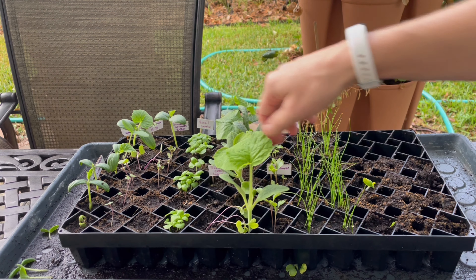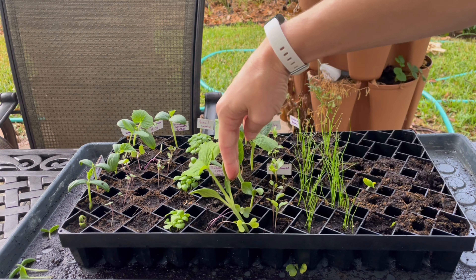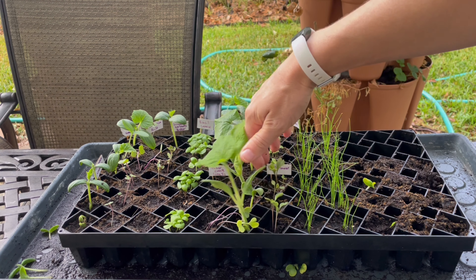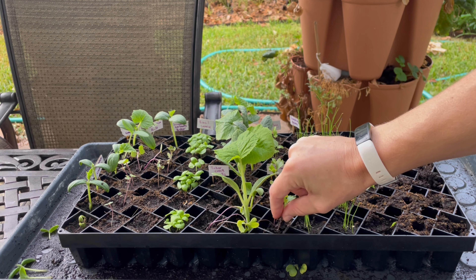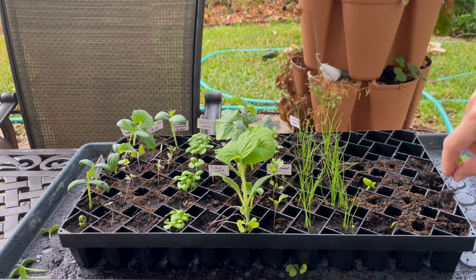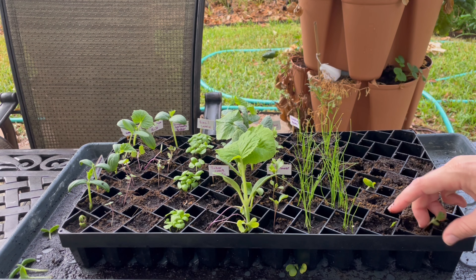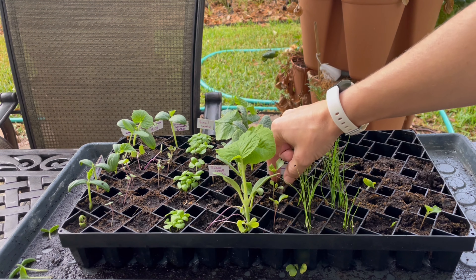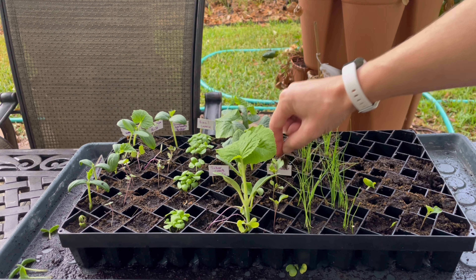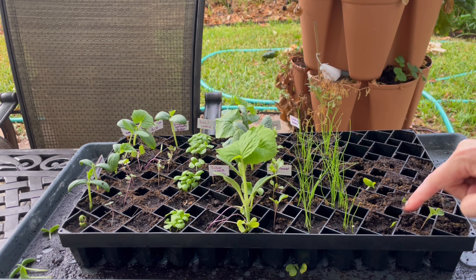This is cauliflower — it looks pretty healthy. I probably need to thin these guys a little bit. I've got three healthy pods over here. I can feel the roots tearing so it's probably not going to transplant well, but I'm just going to pop that guy over there — it's always good to have backup cauliflower. Now I'm going to be so confused as to what all these plants are, but I can look back at this video and see what I did. That's cauliflower, cauliflower, parsley.